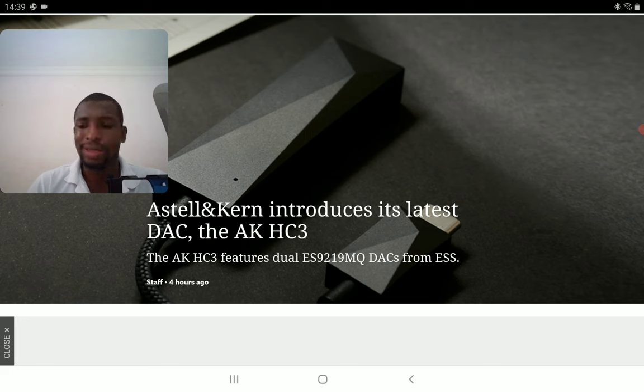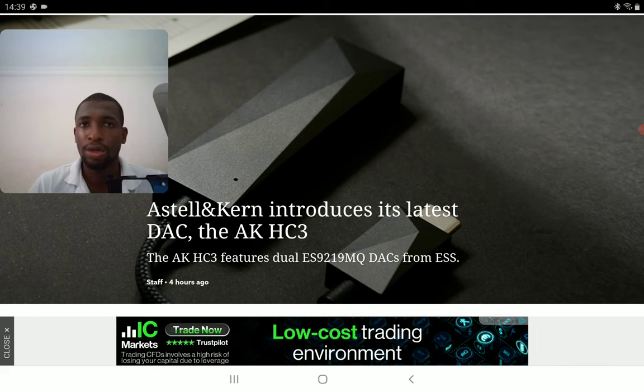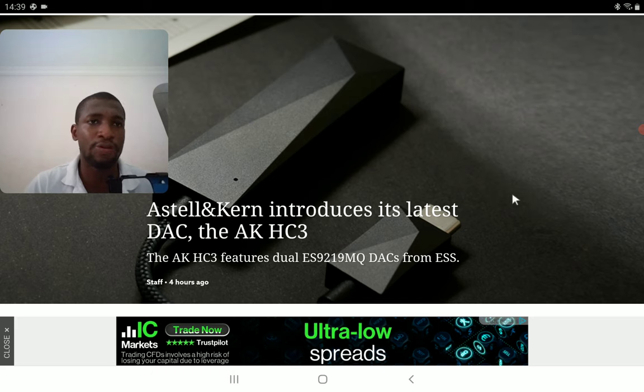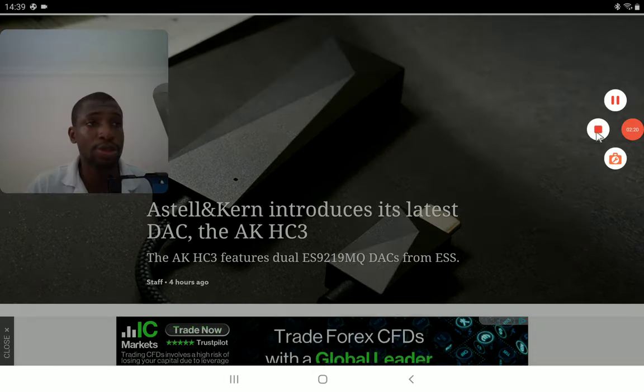It looks nice. I don't think it's the best DAC ever released, but it's a good DAC for 200 bucks — if you can afford it, go for it. I'll drop details in the description if you want to have a look at the new product from Astor & Curl. Check it out, subscribe to the channel, like our content — I'll see you guys next time.